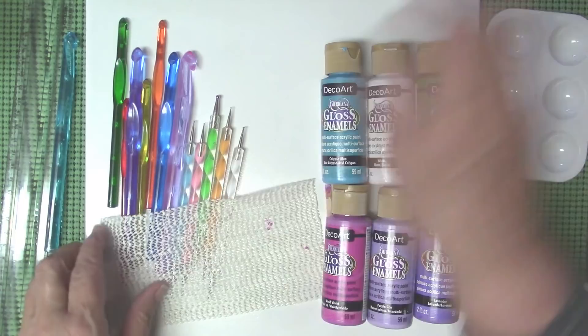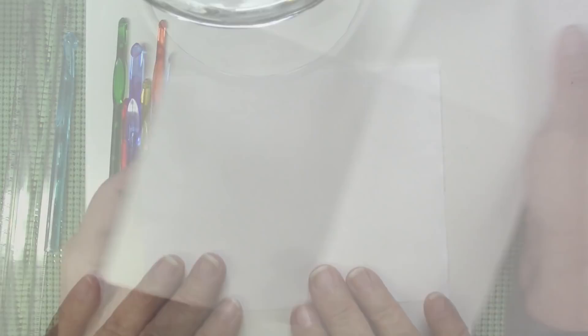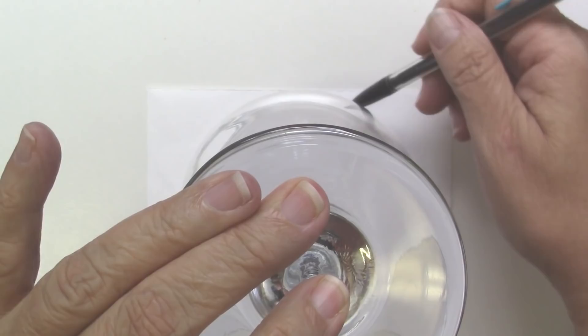The first thing I'm going to do in terms of preparation is to make a little template so I can mark the four main points. I want to try to get my first row as even as possible, because if that row is even then all the rest of the rows I can follow through without measuring or trying to get some kind of grid on the glass.